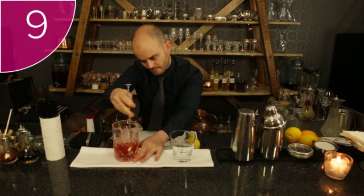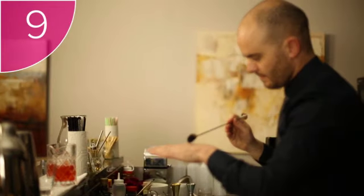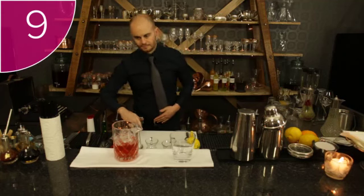Step 9: when you feel that the ingredients are cold enough and perfectly diluted, use a bar spoon to taste, and nod if you are happy with the flavor.